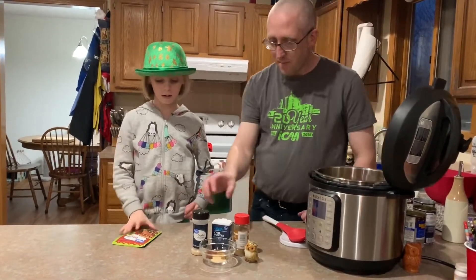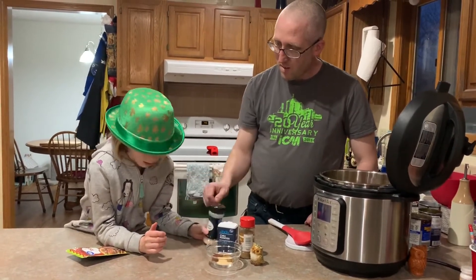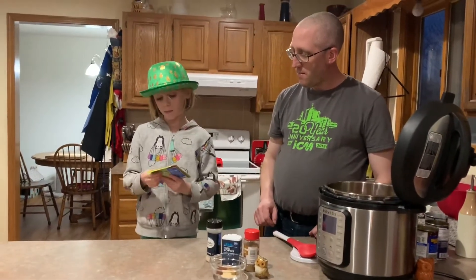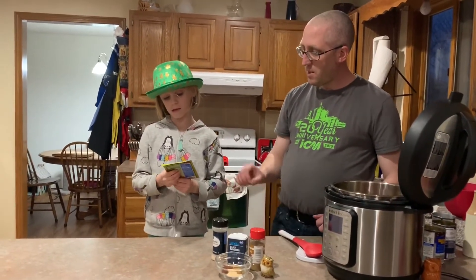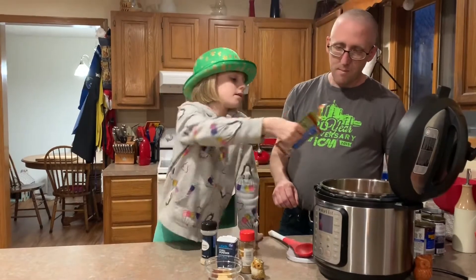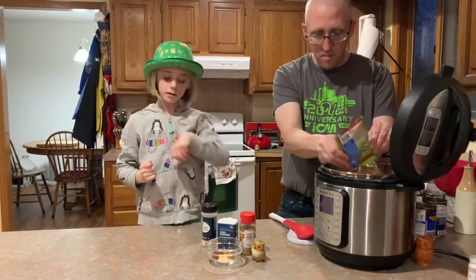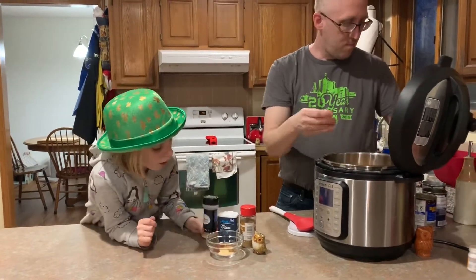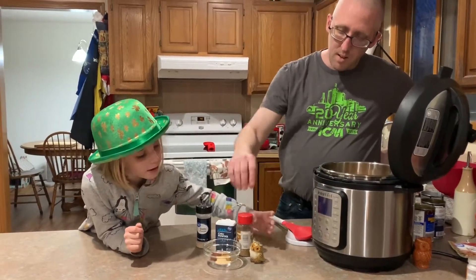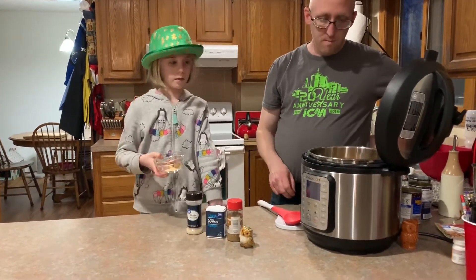Now season it up. Add the whole packet of taco seasoning — it is chicken taco soup after all. Then there's a little bowl with garlic powder, chili powder, cumin, and pepper. A teaspoon of each except for pepper — just a little shake of pepper. Go ahead and dump that in.